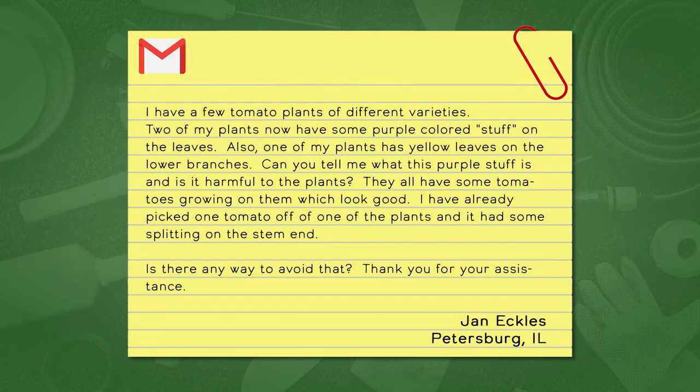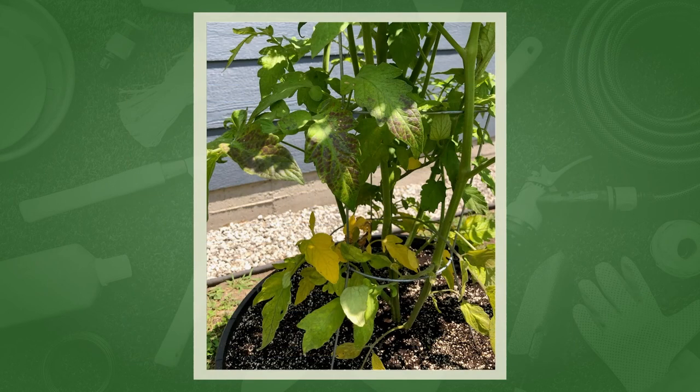Question 62 from Jan in Petersburg: her tomato plants have purple spots or stuff on the leaves, one plant has yellow leaves on the lower branches, and there's some splitting on the end of the tomatoes. John, what do you think? I think it's totally environmental — we've had so much rain. Purple tells me there could be a phosphorus deficiency; yellow lower leaves indicate a little bit of a fungus problem with all the moisture.